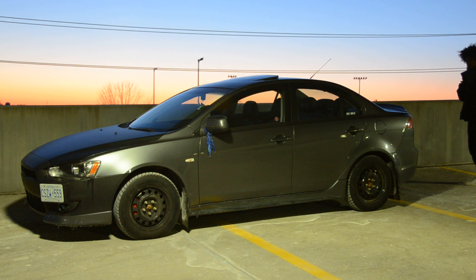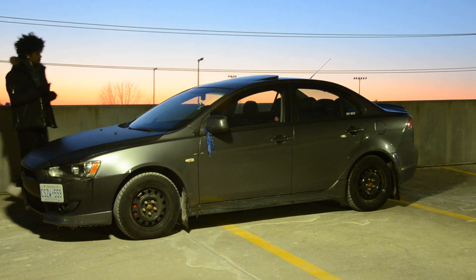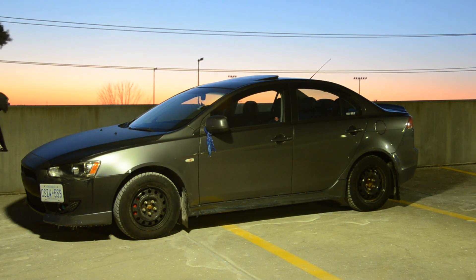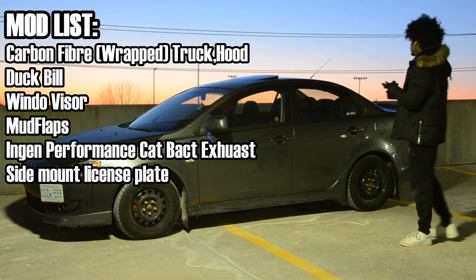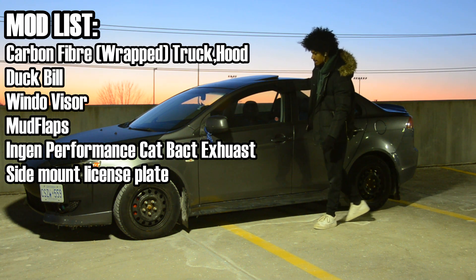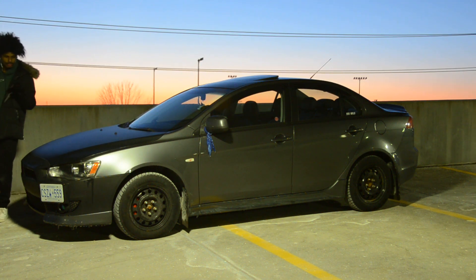I have a lot of plans for this car. I'm going to get the Vivid taillights and headlights, and I'm going to tint it. This car does have lots of aftermarket cosmetic mods already, so let me go over them real quick. We got the hood, the trunk, the duck bill, window visors, mud flaps, and it has an engine performance cat-back exhaust. I think that is it for cosmetic mods.